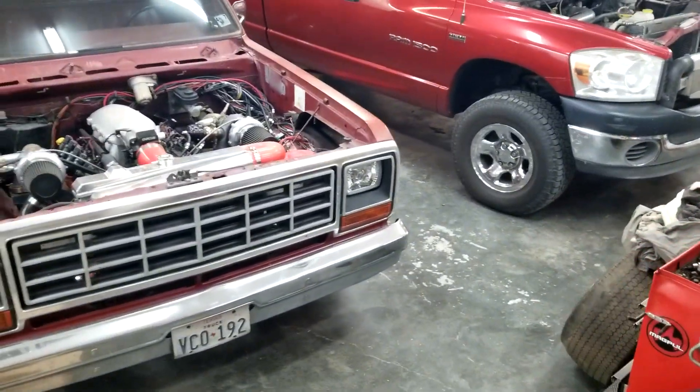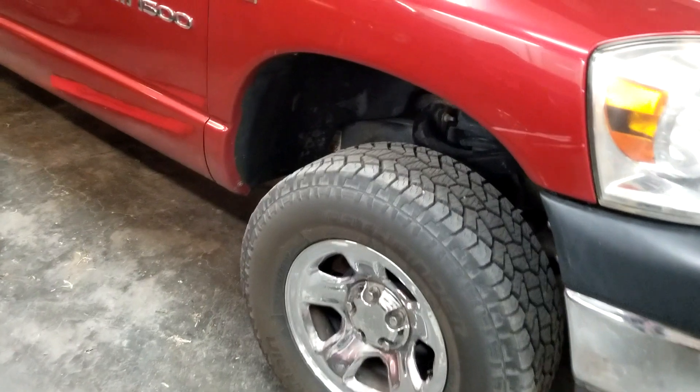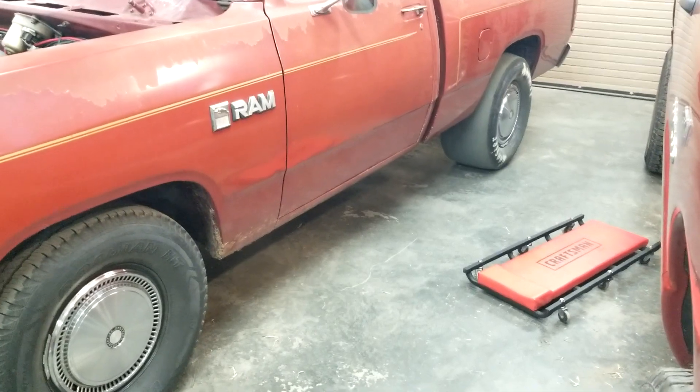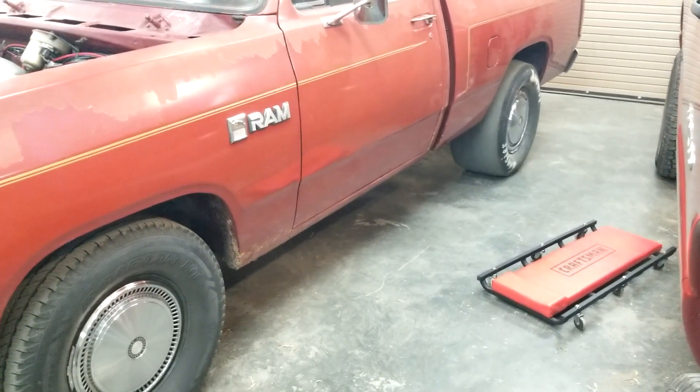I am NOT a welder. I hadn't welded in probably 20 years since I was a teenager, and even then I wasn't good at it. But if you're using quarter-inch steel like I did, it's easy. Just watch a few YouTube videos, practice a little bit. I actually practiced by doing it.